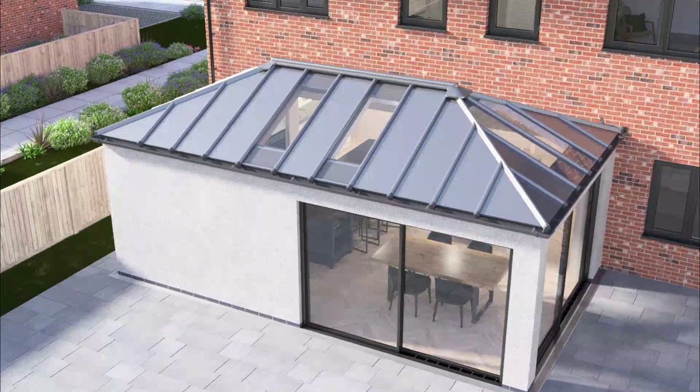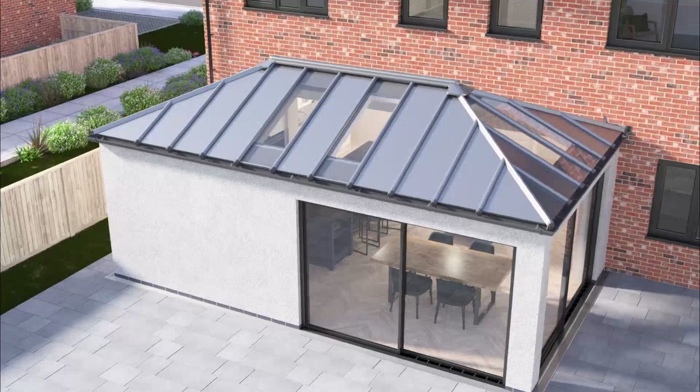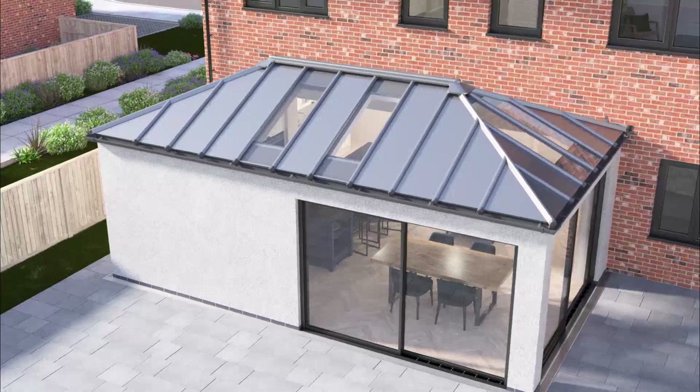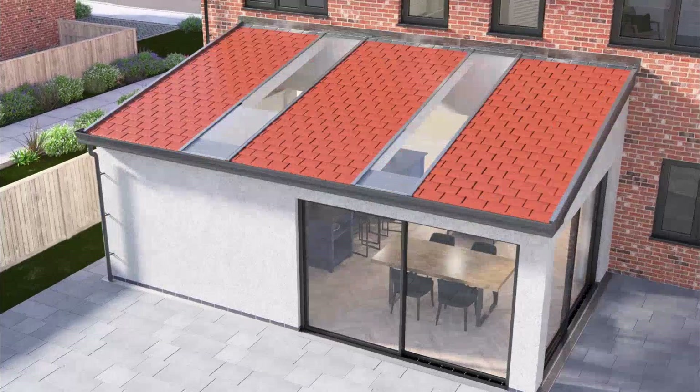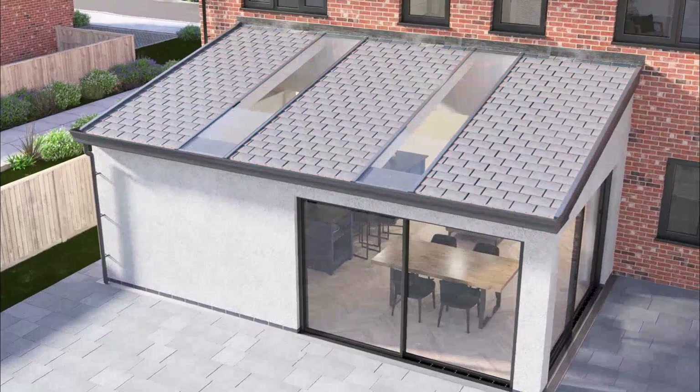The grey panels of this orangery hybrid roof look amazing with the contemporary grey frames and can be combined with shaped glazing panels to draw the light into the room below, where you need it most. The HUP tiled roof is available with a choice of slate or shingle tiles in various colours.